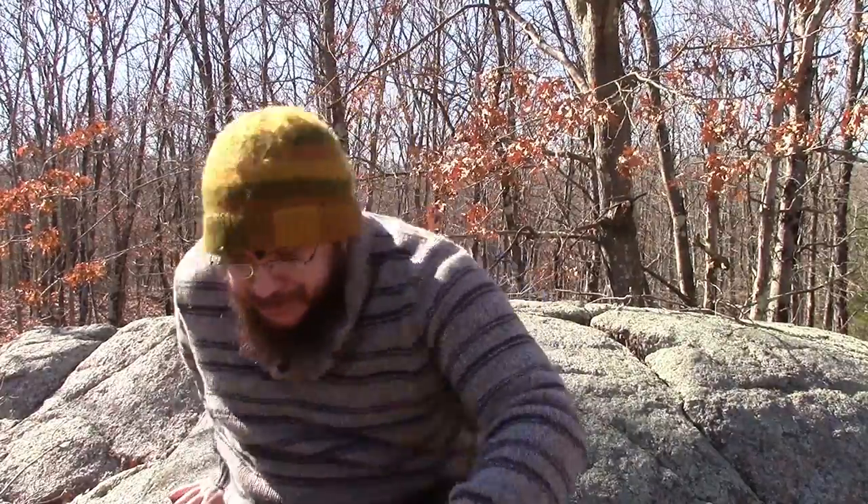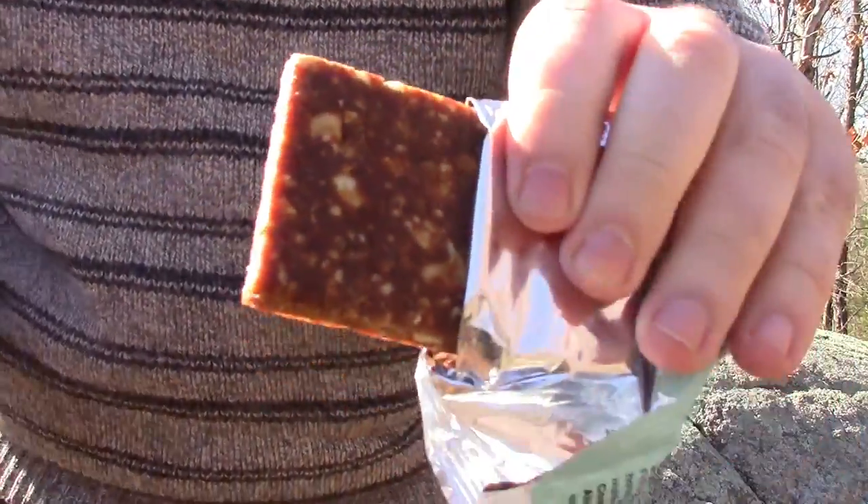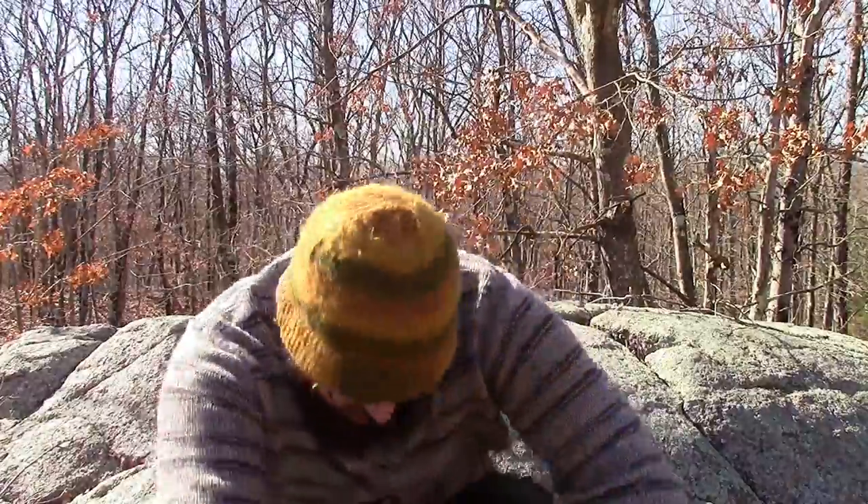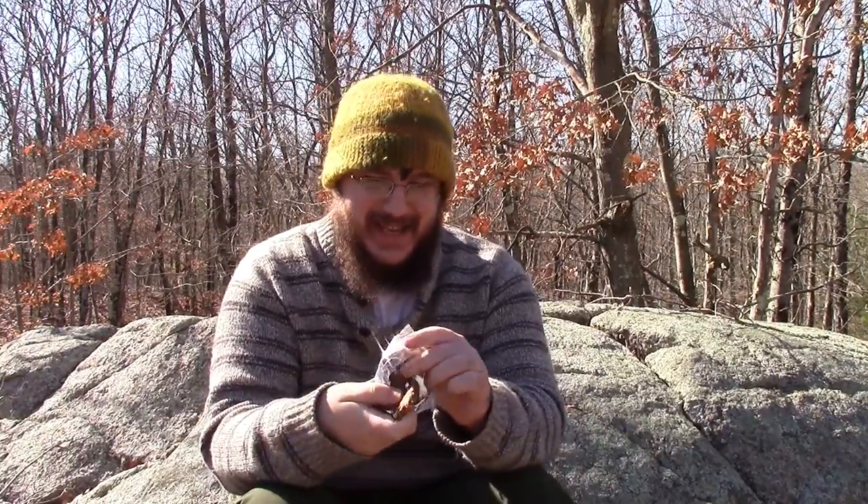It looks like a really dry cliff bar — it doesn't break like one, but it looks like a really compact cliff bar. Actually, I really like that. This actually reminds me — the exact taste of this reminds me of probably my favorite childhood sandwich, which is a peanut butter and honey sandwich. And this is a peanut butter cluster. That actually is just a nostalgia bomb in my taste buds.